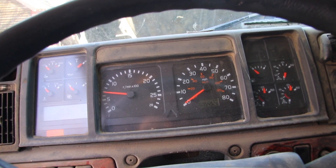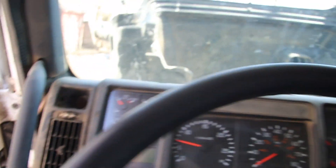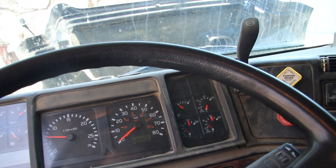Runs like a beauty. The glow plugs have never worked on here since we got it. I don't know what the deal is. I didn't even know they had glow plugs, or Peterbilt don't.